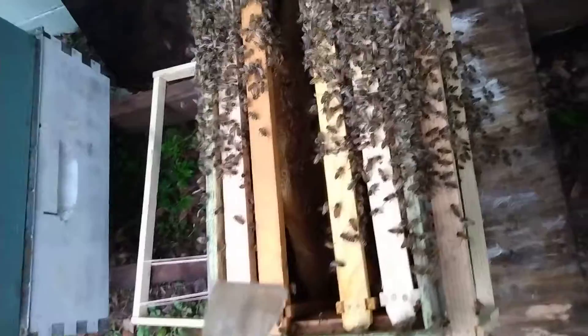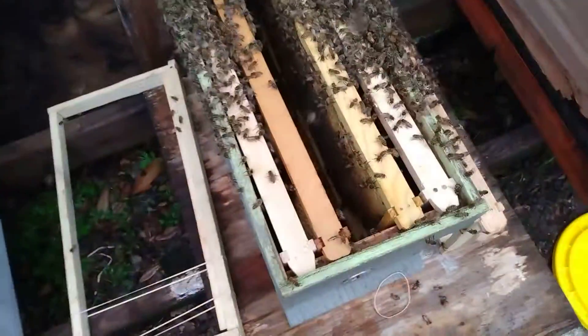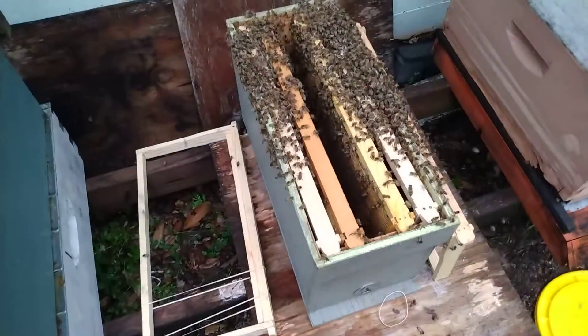You can see all the swarm here, 99% of them. I'm going to put her in the rubber bands into that frame and lower the frame in the middle and close them up for the night.